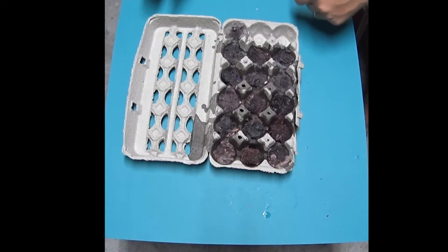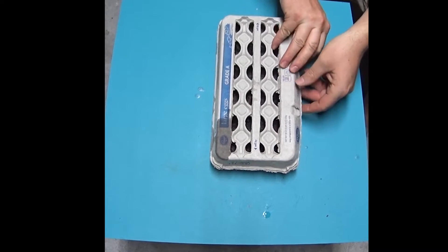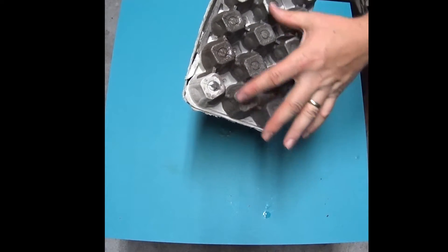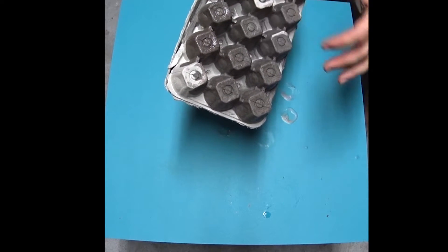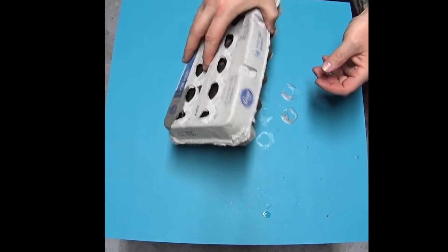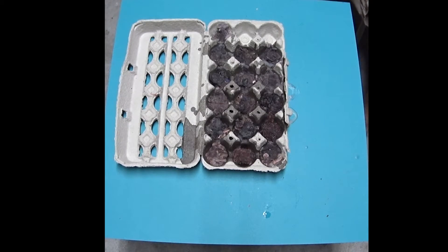We're still waiting for it to cool down, but I wanted to go ahead and show you on this back side here. See, it's completely saturated in wax, so that's going to give you a nice good burn. Even with some wet wood — if you have wet wood and don't have any other options to get it dry, this should help start it.